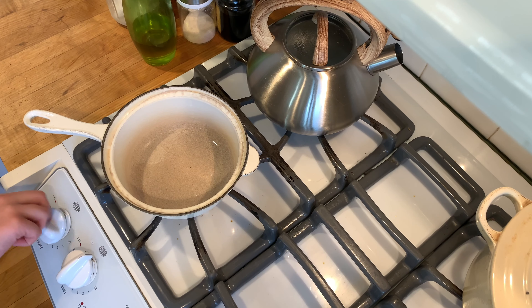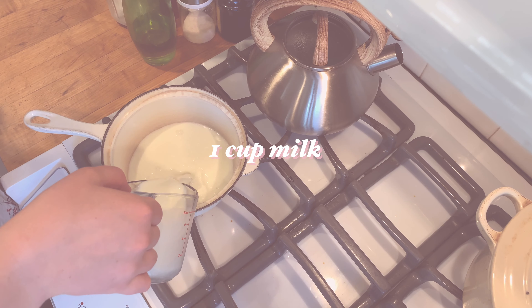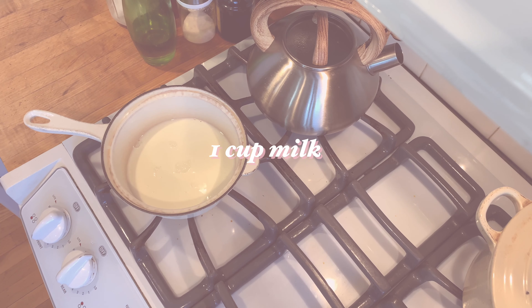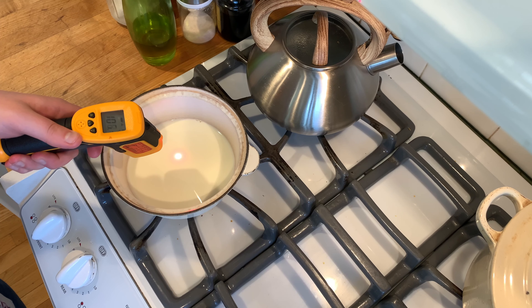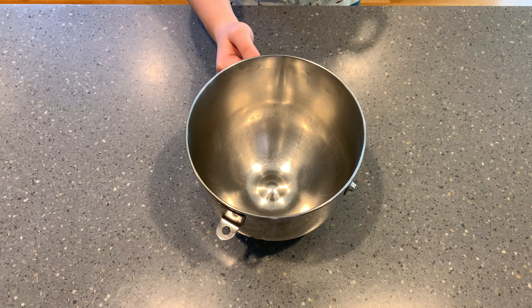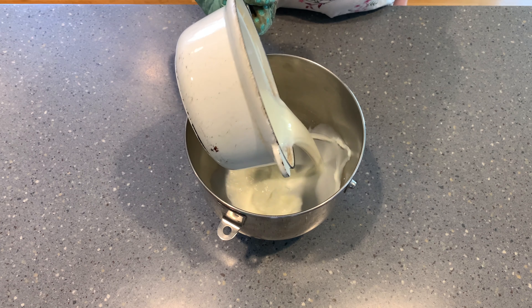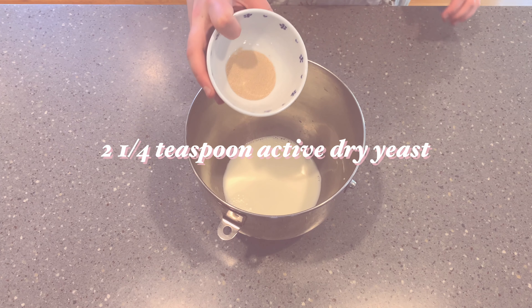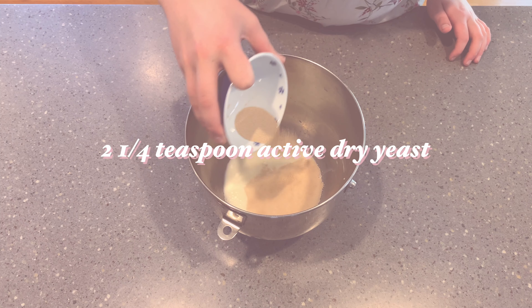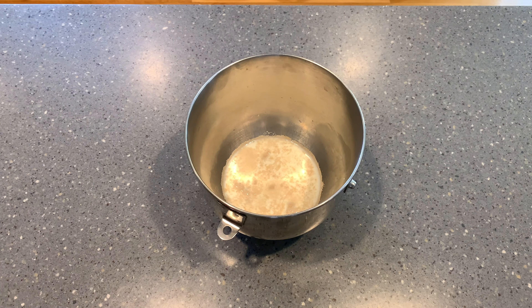Next, we are going to heat up one cup of milk until it comes to about 110 degrees. You don't want it any hotter than that or it will kill the yeast. In a stand mixer bowl, add in the milk and then two and a quarter teaspoons of active dry yeast — that's also the amount in one packet of yeast — and let this sit for about five minutes until it has begun to foam.